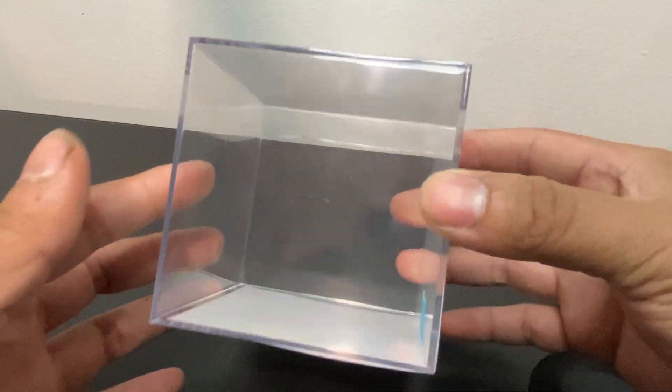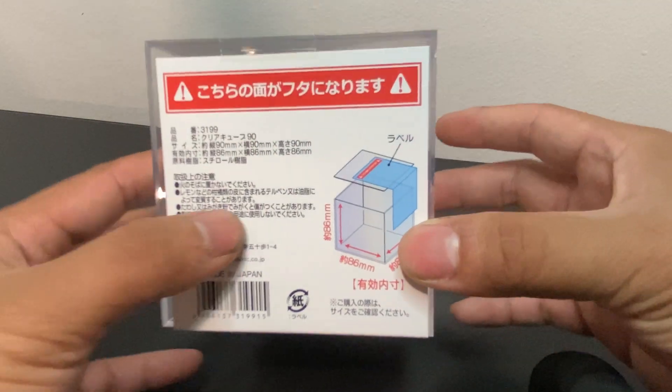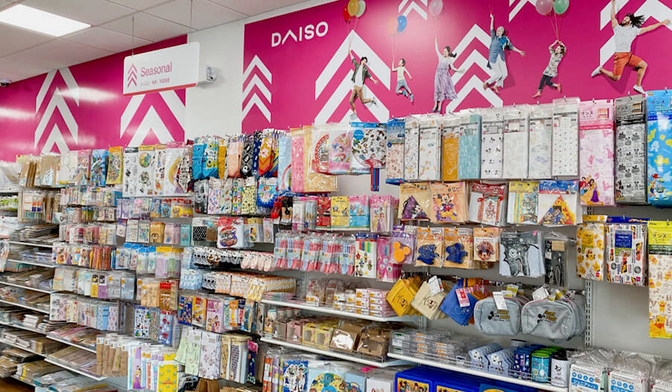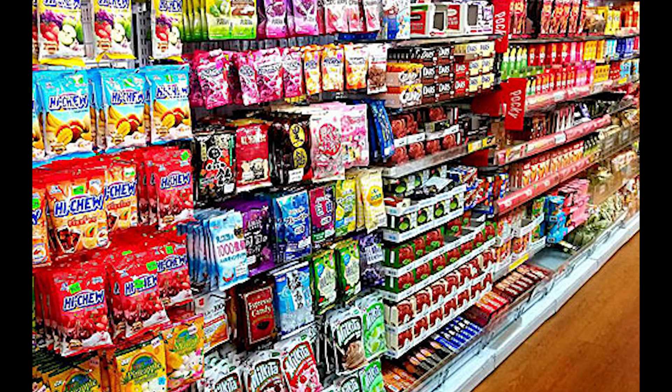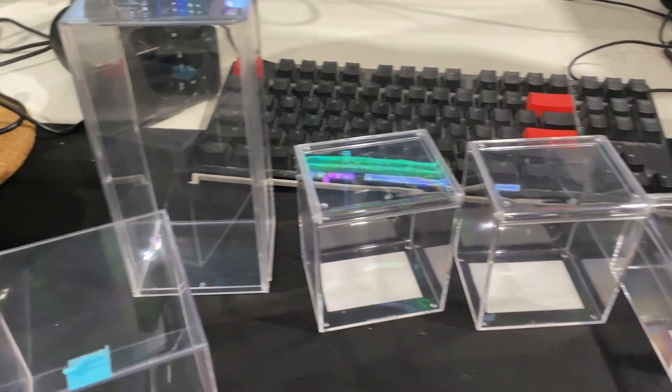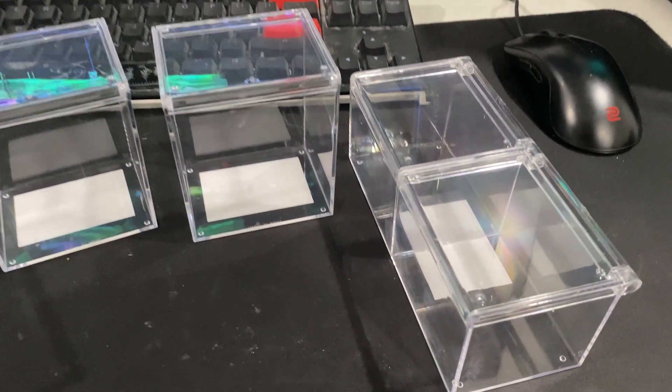I got this cool looking display case from my local dollar store called Daiso. It's essentially a Japanese dollar store where you can buy stationery items, household items, and tons of snacks. I was aimlessly walking around until I came across a jackpot — display cases, tons of them. So I bought a handful of them and now have a collection just sitting on my desk waiting to be turned into enclosures.